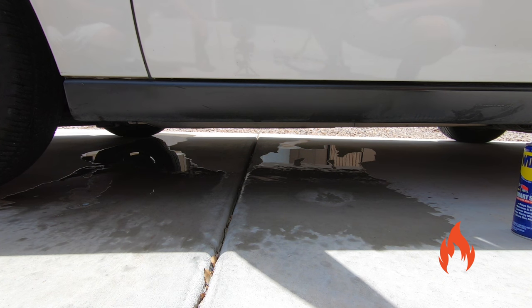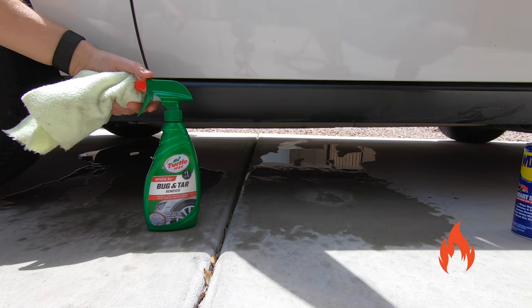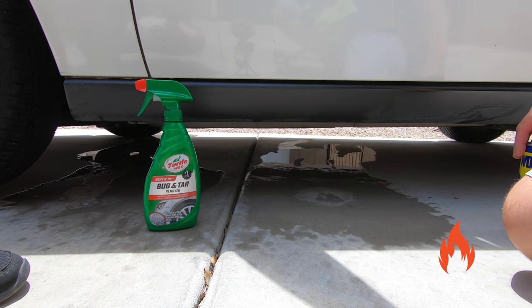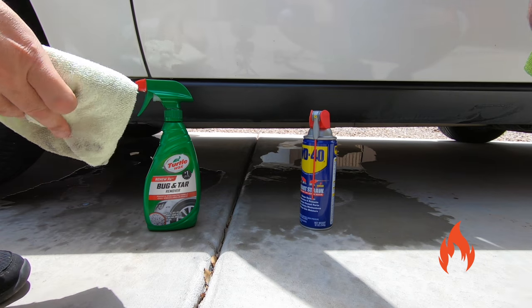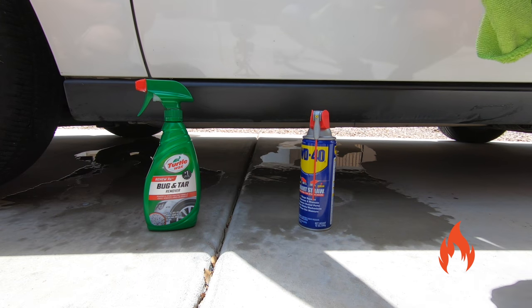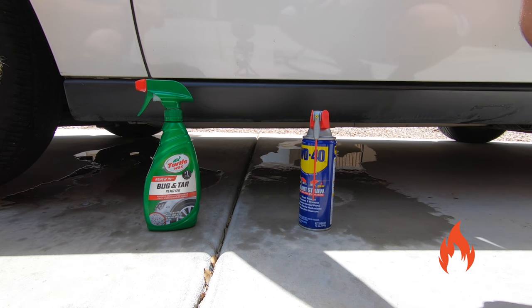Bug and tar remover. Let us know if you want to see any other quick pro tips and we'll show you. Give us ideas for pro tips — we're more than open to trying things. Another option too: Goo Gone can work pretty well, kind of similar, a little thicker, citrus based — works well on sticky substances. Anyway, that's the pro tip for today. Thank you for watching. Please like, subscribe, ring the bell, and we'll see you in the next video. We appreciate you guys.